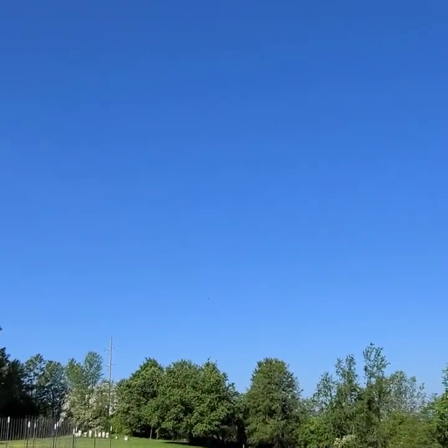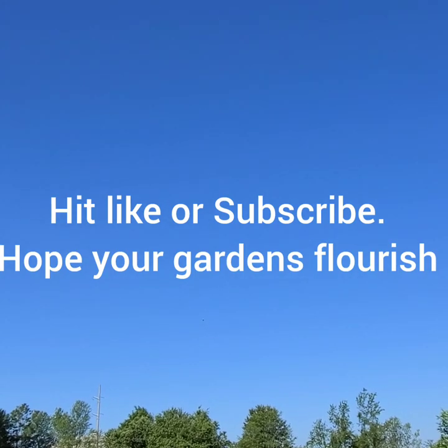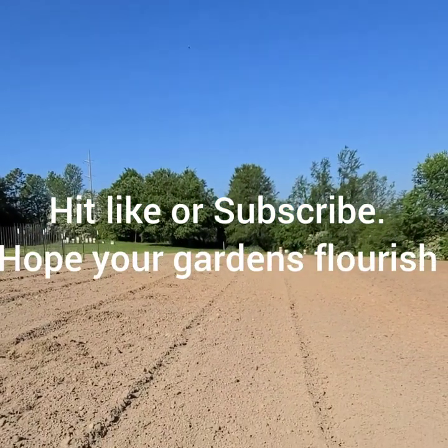So until the next video, give us a like, hit subscribe, and leave us a comment — whether it's good or bad, just don't use profane language. There are some people who watch my videos who just don't like that language, and to be honest, I don't either. So for the Gardening Rebel, I'll see you next time. Happy gardening. Have a great week. Bye.